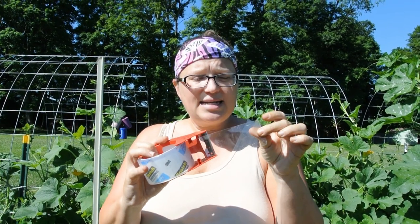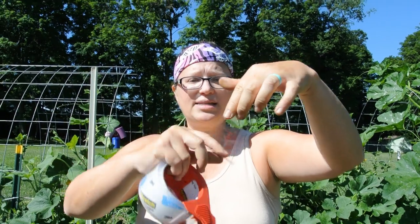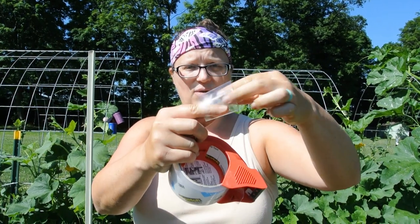What you're gonna need is packing tape. Pull some off, fold it sticky side out, and then put your hand inside of it like this.